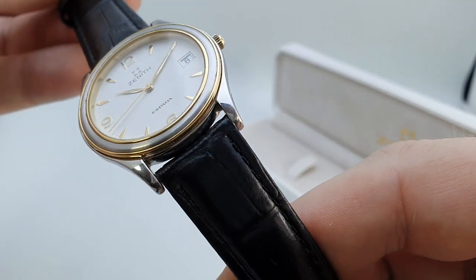The dial is very, very clean. It was originally waterproof. It's an ETA movement in there but branded Zenith — there's that signed crown.